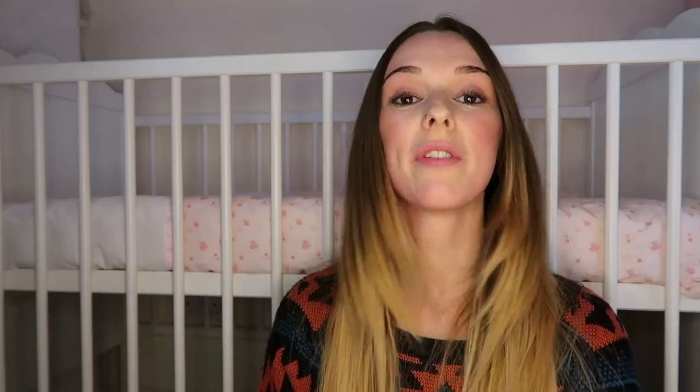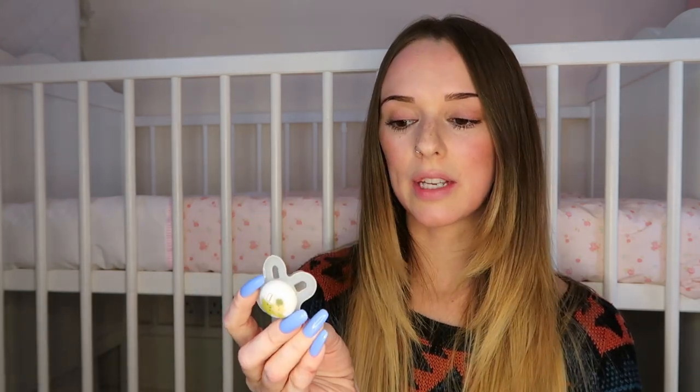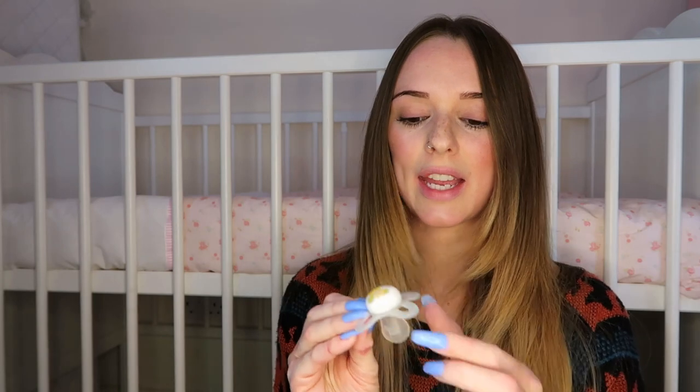Number five is dummies — MAM dummies specifically. I really do love MAM bottles and dummies, but my only regret is that we went out and bought loads before she was born and she didn't actually take to a dummy at all. She takes them on odd occasions, mostly because she's teething and wants something to chew on. I'm glad I didn't also buy the dummy clips we were looking at. I'd suggest just buying one or a pack of two first, try them out, and if your baby likes them then go buy more.